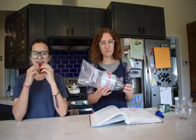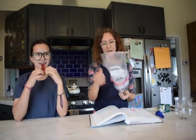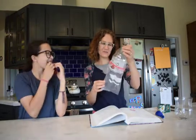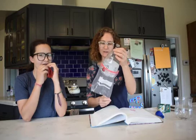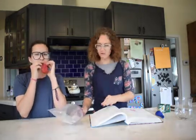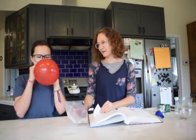We have our 2-liter bottle that we have cut in half and we have taped the Ziploc bag to the bottom of the top half of the 2-liter bottle. Now what we are going to do is Tirza is going to blow up one of our balloons pretty large.